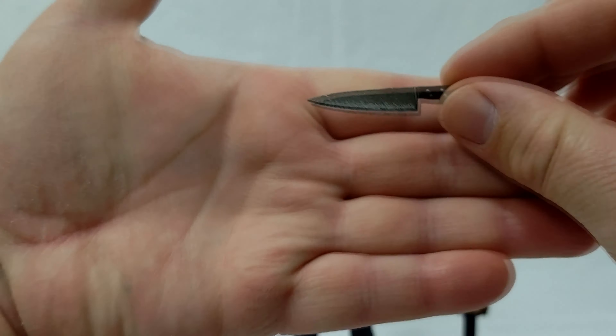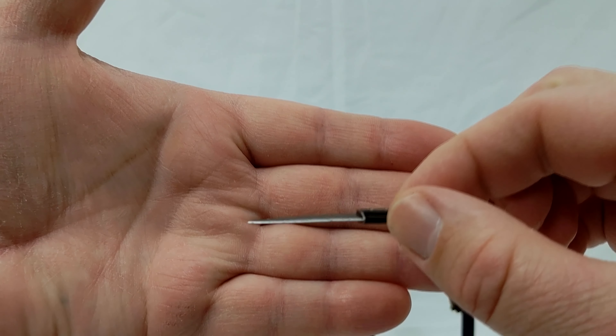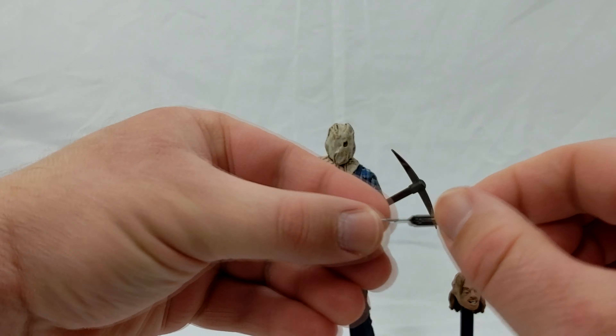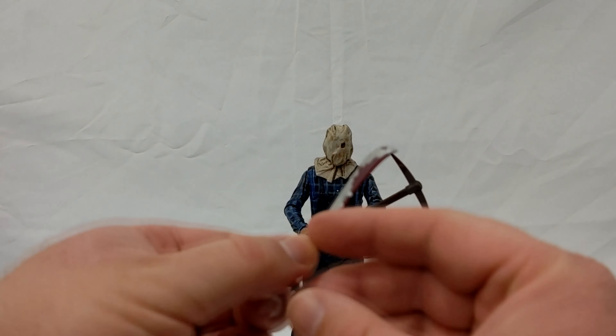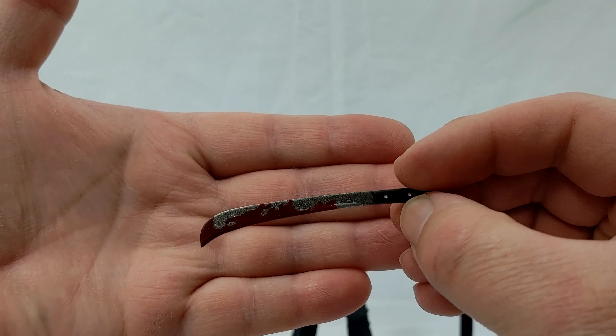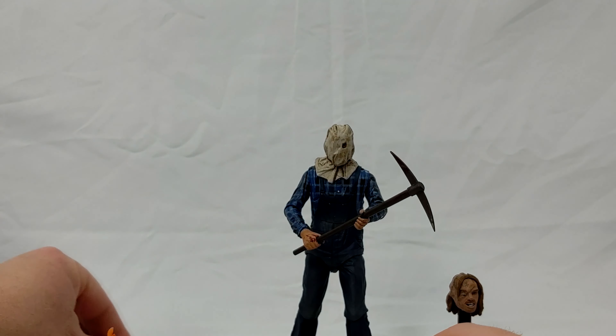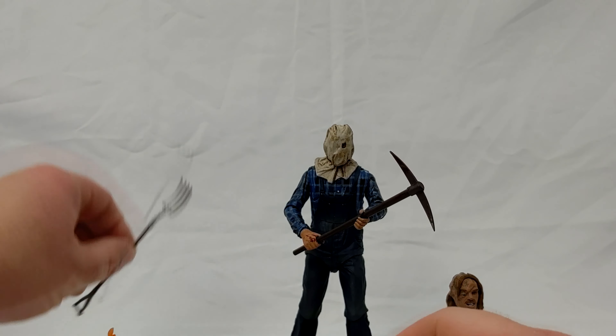He comes with a butcher knife — it's a nice butcher knife. Of course he has to come with a machete, and this one's actually a little bit different; it's got a little bit more of a curve to it. I like how bloody it is, so I'm glad they don't just give us the same machete recycled over and over again. And his pitchfork — nice accessories. And finally his spear.